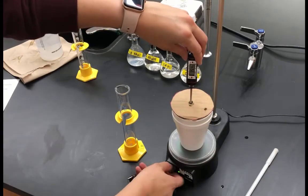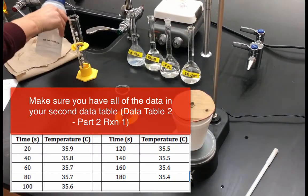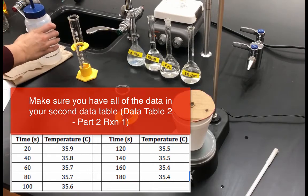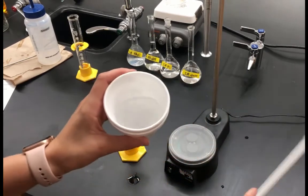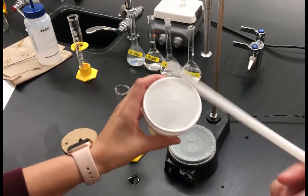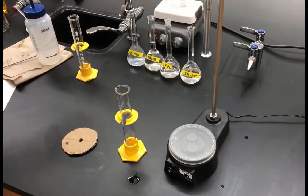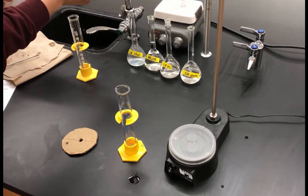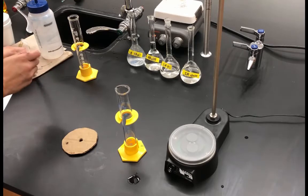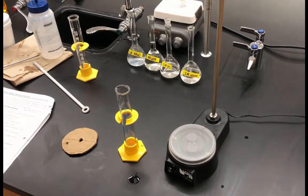I'll turn off the stir bar and remove the thermometer — always rinse the thermometer between reactions. Take the lid off the calorimeter and remove the magnetic stir bar using a wand. The product of this reaction can go down the drain. Rinse the stir bar with distilled water to avoid contamination, and get ready for reaction two, which is ammonium chloride and sodium hydroxide.